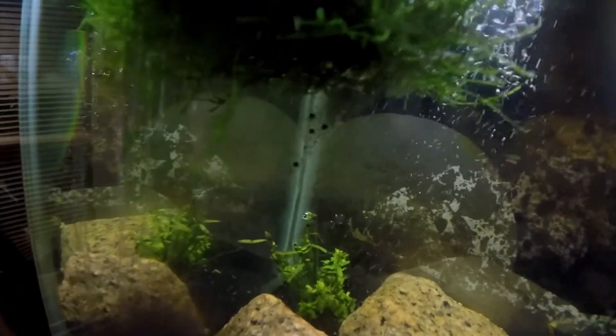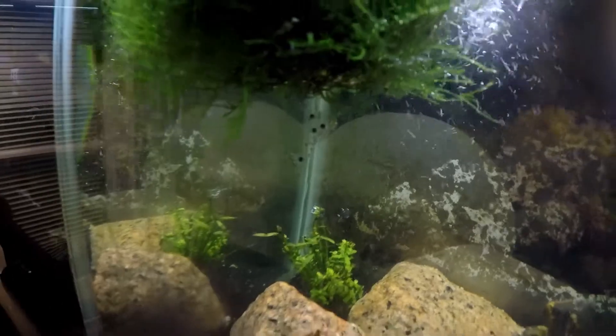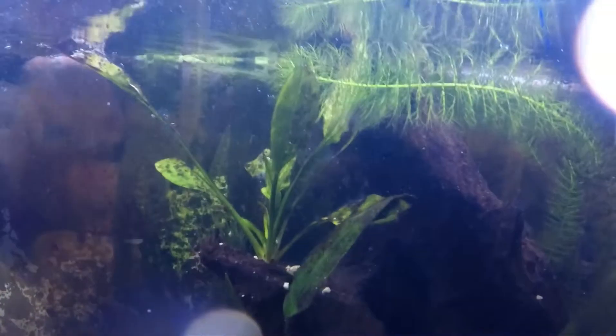Right there. What is it? It's the babies. It's the babies? Yeah, a bunch of babies. Look at all the babies.